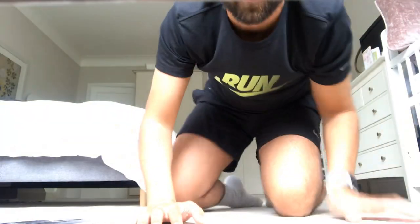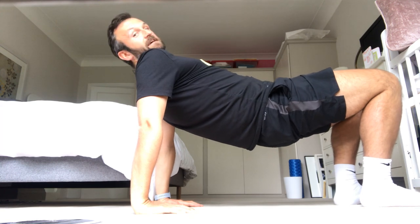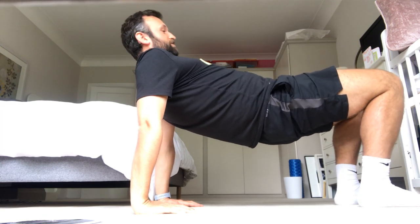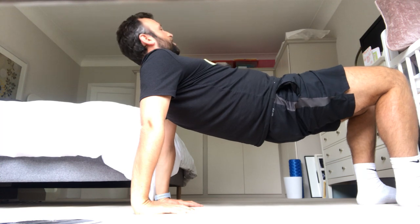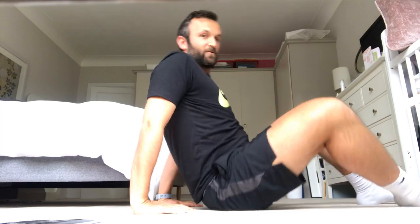Your next one is a reverse tabletop. I'm going to bring you down here so that you can see what I want you to do. So you sit on your bum like this, and you're going to bring your bum up and see how long you can hold it. Make sure your bum is all the way off the floor and see how long you can hold that for. Those are your four fitness activities.